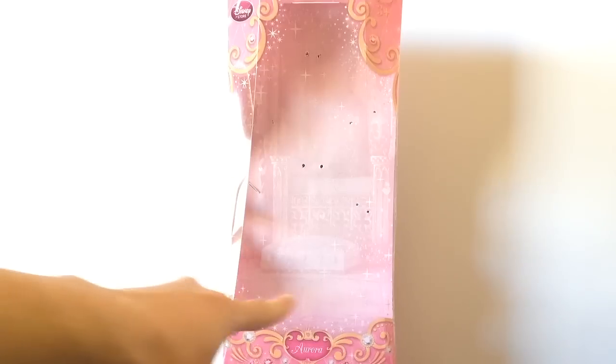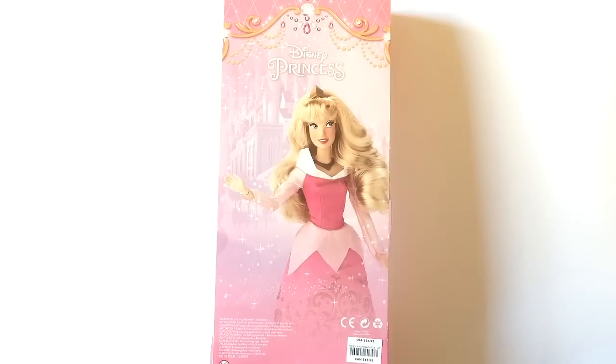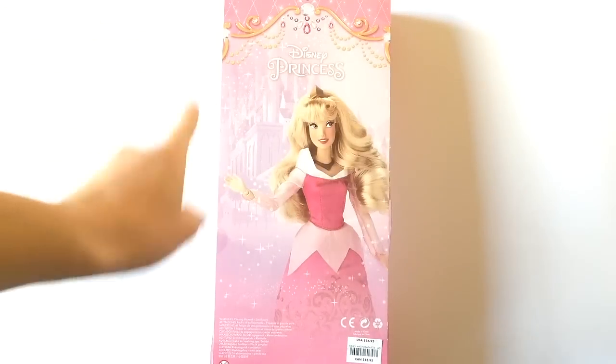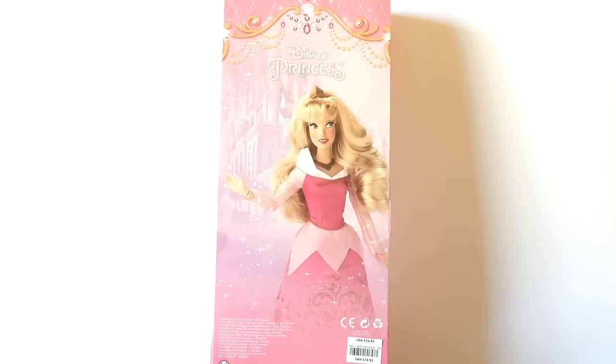Packaging wise, Aurora comes in a pink windowed plastic slick box with a cardboard backing which shows a very faint image of King Stefan's throne. We have the Disney Store logo at the top corner and Aurora's name at the bottom in a crown heart surrounded by yellow filigree swirls with pink and white gems outlining the border of the packaging, which also has little sparkles, circle and heart decals all over. The back of the packaging displays the Disney Princess logo, a faint background image of King Stefan's castle, and the Disney Store Aurora classic doll herself.